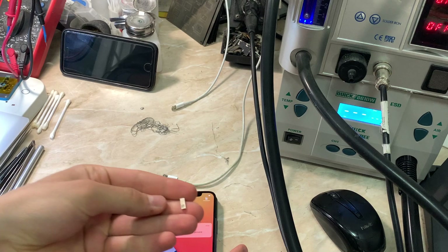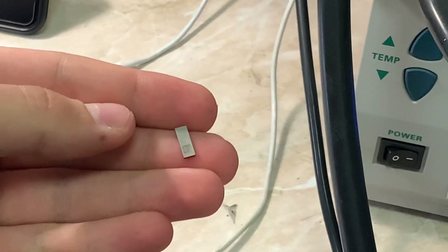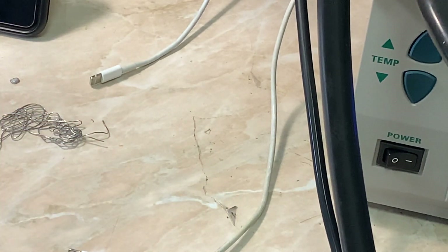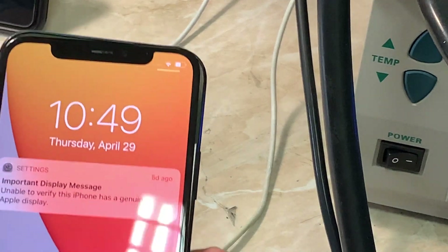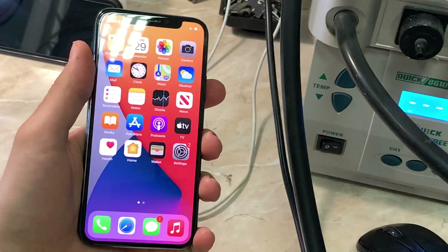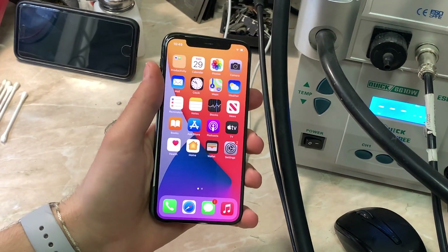I already removed the IC from the old sensor and re-balled it — I will show you under the microscope in just a bit. It's very easy to remove if you have the old sensor broken, but in my case it had already been separated from the OLED screen, so it was easy to remove. Now I'm going to show you the tools that you need.